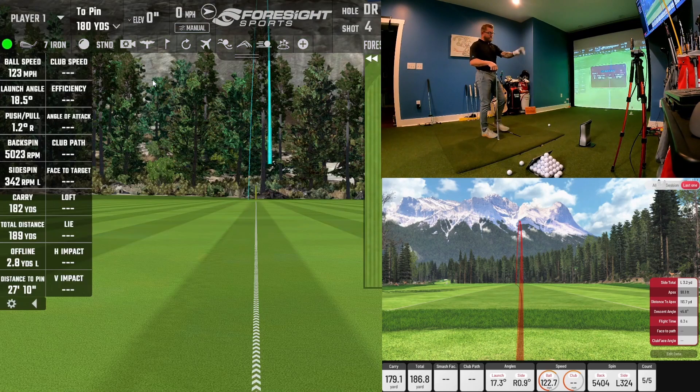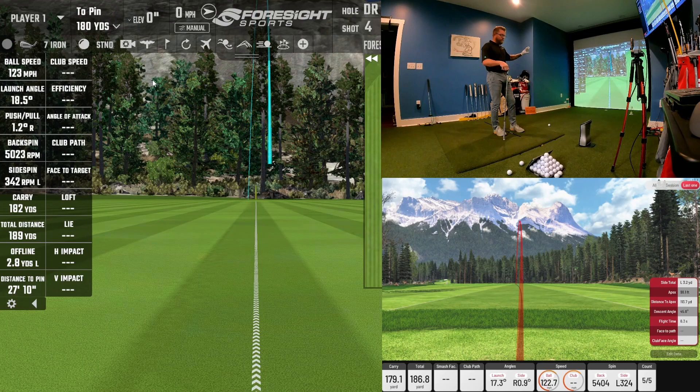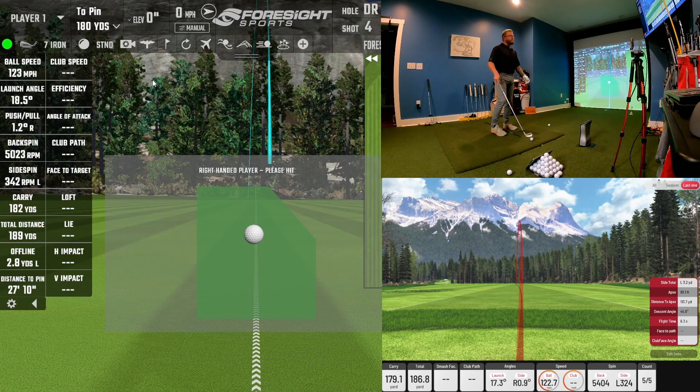That one shows 180 carry. The GC Quad unit shows 180, the software shows 182, and the IXO is showing 179 — a difference of one yard with a 7-iron. Backspin was 5,400 versus 5,000. The launch direction was left 342 versus left 324. The end result side total was left 3.2 yards versus left 2.8 yards — the end result is essentially the same. If you were playing a golf course on E6 or any simulator, your end result would be identical with these two units. The IXO started out right one degree and the GC Quad 1.2 degrees — very close readings on the 7-iron.